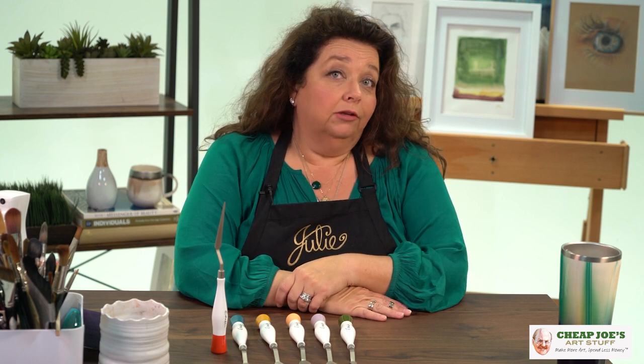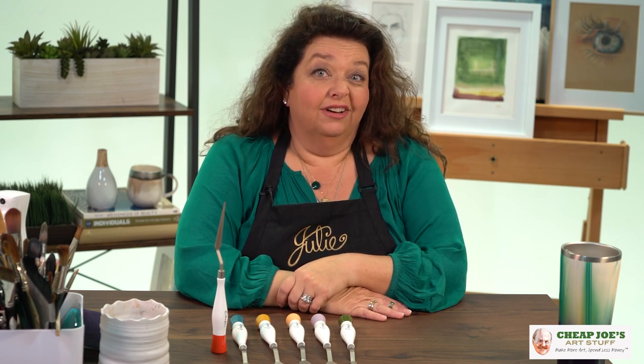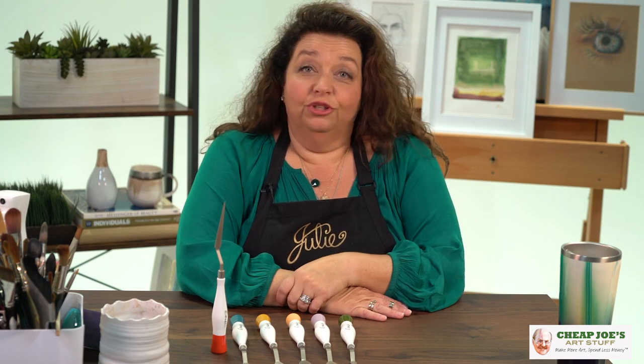Check them out — they're a really amazing deal available now here at Cheap Joe's. They are the Gamblin studio painting knives and they're kind of amazing. Check them out, we're sure you'll enjoy them.